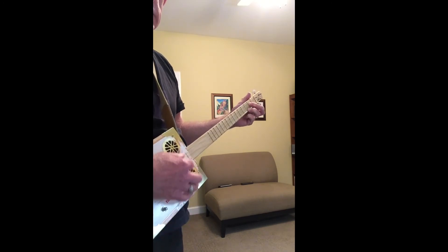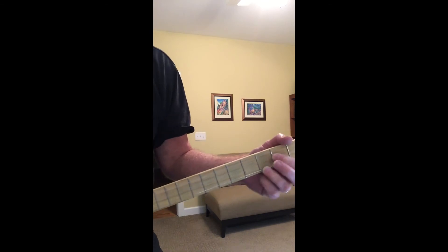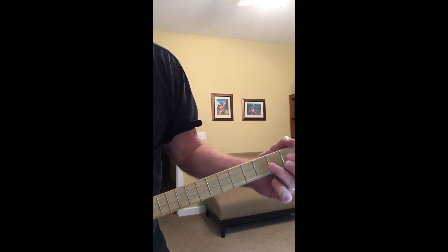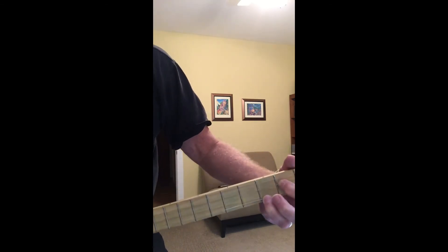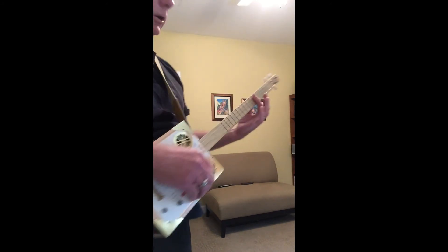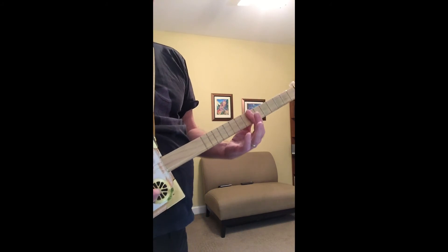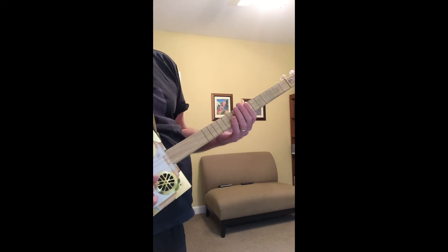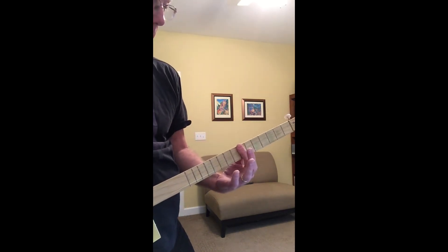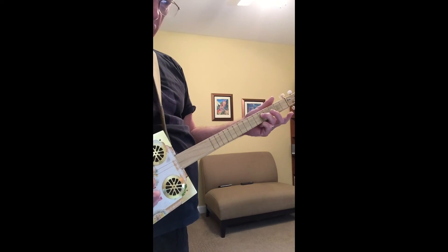It's really the rhythm that's important there. When it's time for the C chord, you can use that chord form. Or of course you could bar at the fifth. For the D you can bar at the seventh, and for the little turnaround you go five, six, seven.